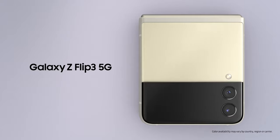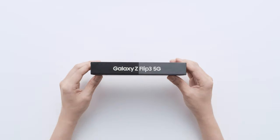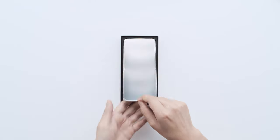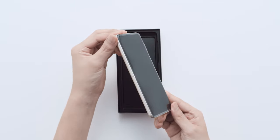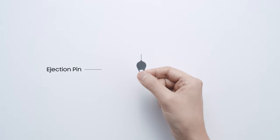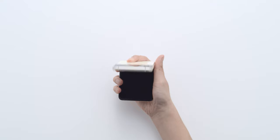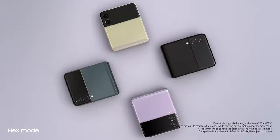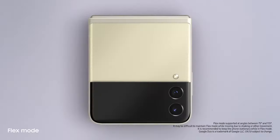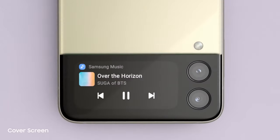You know what else is brilliant? The new Galaxy Z Flip 3. And now we can do more without even opening it, thanks to the customisable new cover screen. It's four times larger than on the previous flip. It displays long messages, shows the weather, and lets you control the music player.